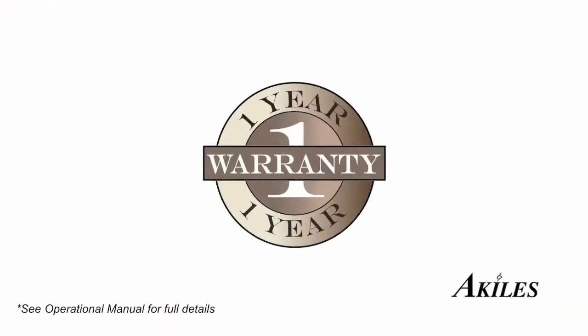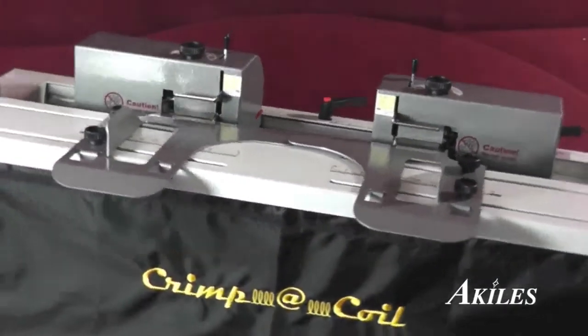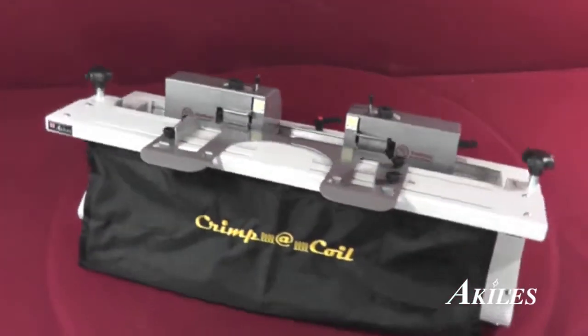The Achilles Crimp-A-Coil features a one-year warranty; in case your machine needs repair, we will take care of parts and labor. With its speed and ease of use, the Achilles Crimp-A-Coil is the top-of-the-line crimping machine for your next coil binding project.